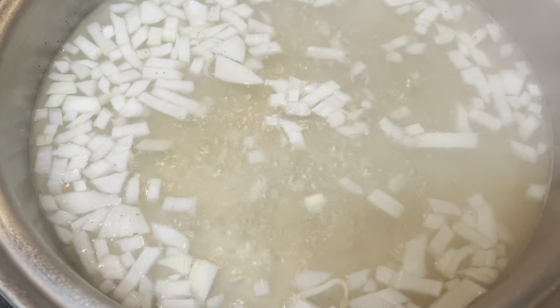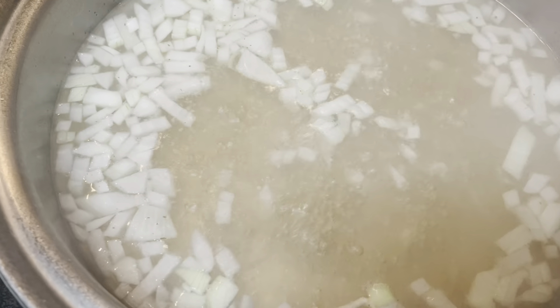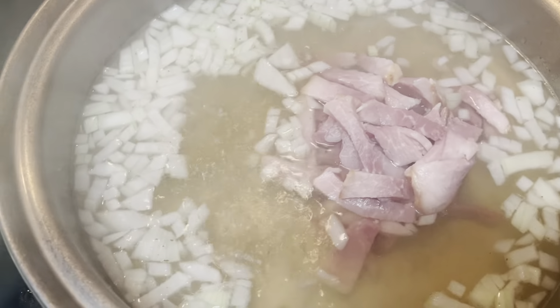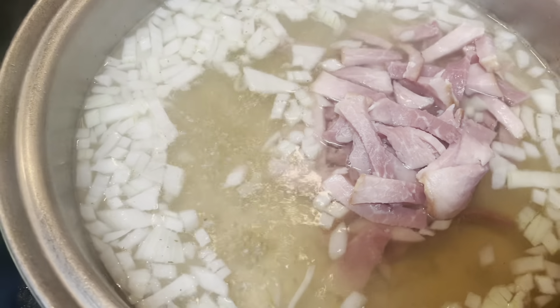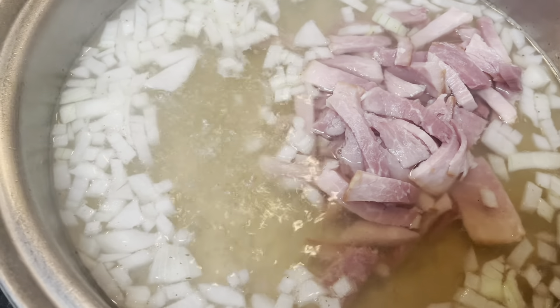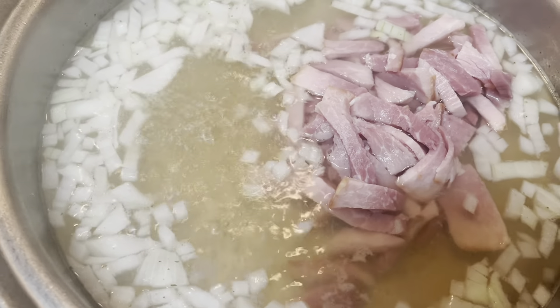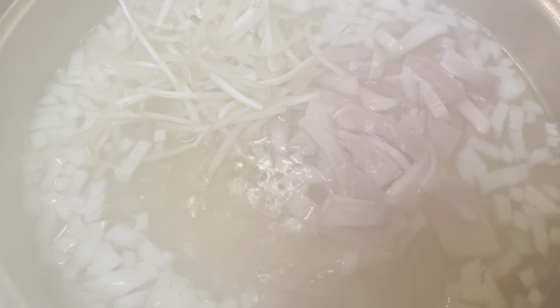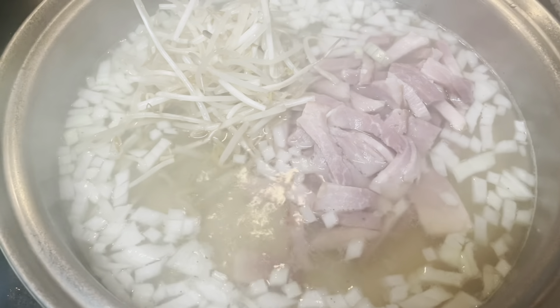Next we're gonna put the pork. Usually we can put them all together with the vegetables because the pork is already cooked since it's a ham, so we can put the bean sprout in.